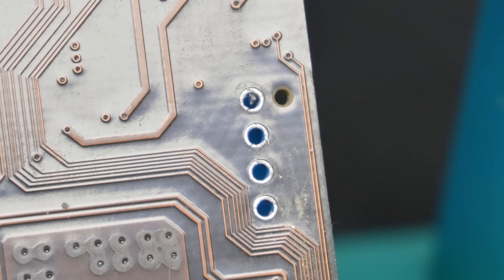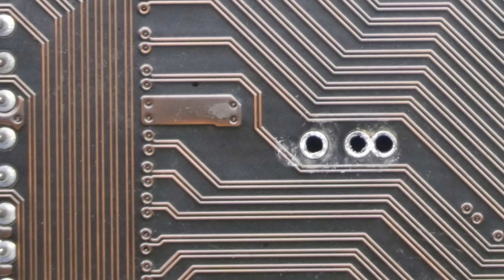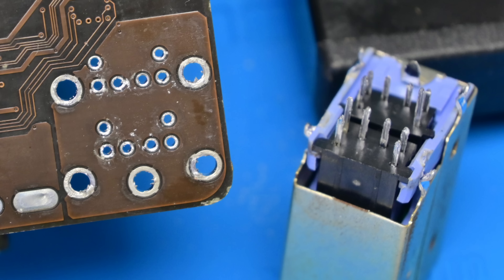Here are some photos of the desoldering success. We've got a four pin fan header, a coin cell battery holder, some electrolytic caps, and even the entire PS2 port came out quite easily.